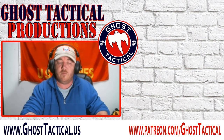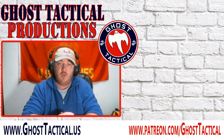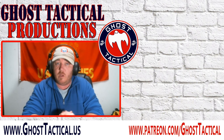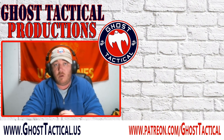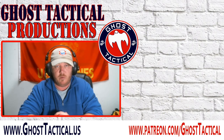Thanks for watching the video! If you liked it, go ahead and give us a thumbs up, leave a comment, and maybe even subscribe and hit the notification bell. If you didn't like it, leave a comment and tell us why — we'd love the feedback. If you really liked it, go check out our website at www.ghosttactical.us for all our social media links. Thanks for watching — Semper Fi!